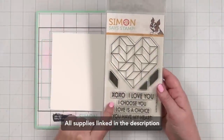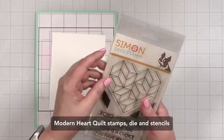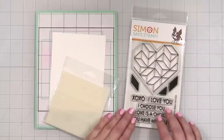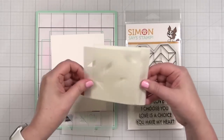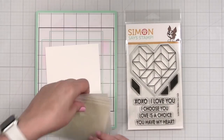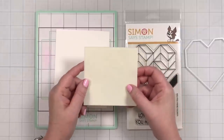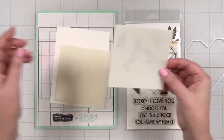Today I'm playing with a very fun bundle called Modern Heart Quilt. In the bundle you have a stamp set with some greetings, you have a die to cut out this modern looking heart, and we have layered stencils - one, two, three, four, five, six. So I think what's happening here is we're going to create some dimension. I'm going to pick six colors and I have a feeling they're all going to kind of shadow each other.